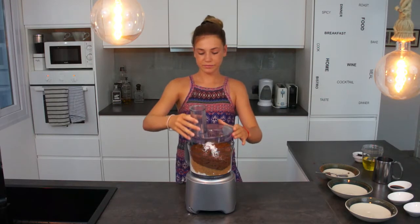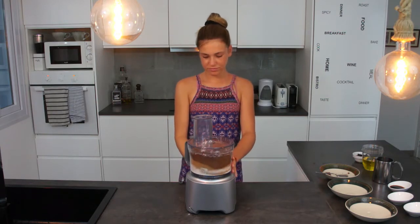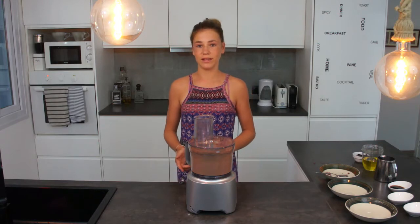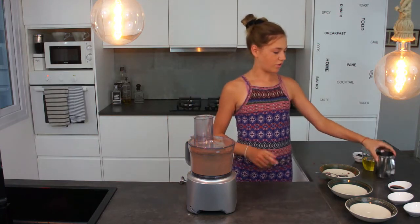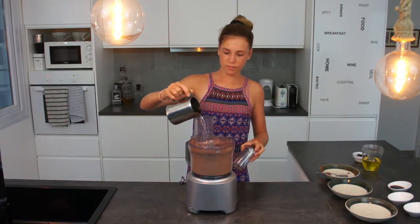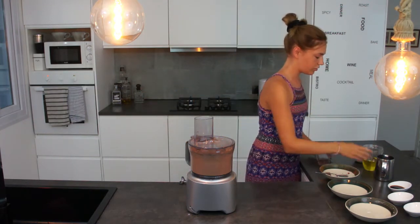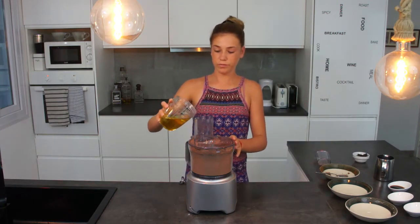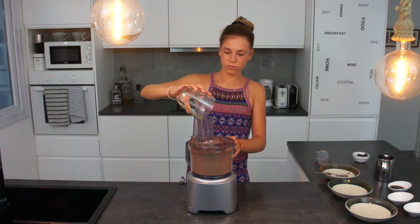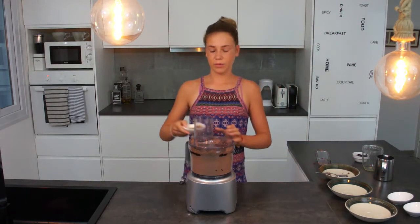And then we mix. Once all the ingredients have been well combined, we add in the wet ingredients. The wet ingredients are 220 millilitres of water, 220 millilitres of vegetable oil, and 2 and a half tablespoons of vanilla extract.